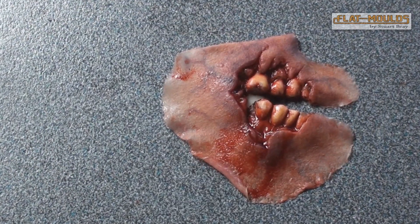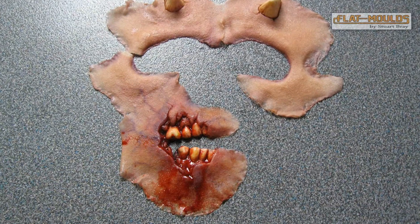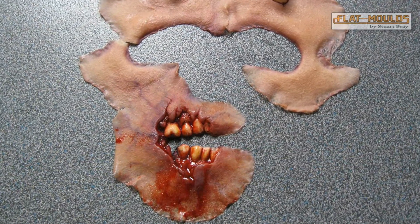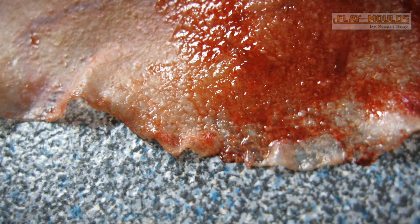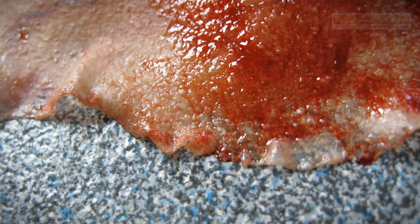Once the appliances have been removed, you can see that the fine edges necessary for a good blend into the skin will inevitably be damaged by the removal process, making them unsuitable for being reused. It is usual to have a fresh appliance for each application.